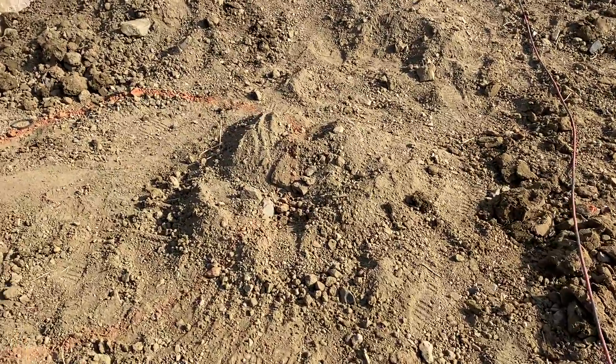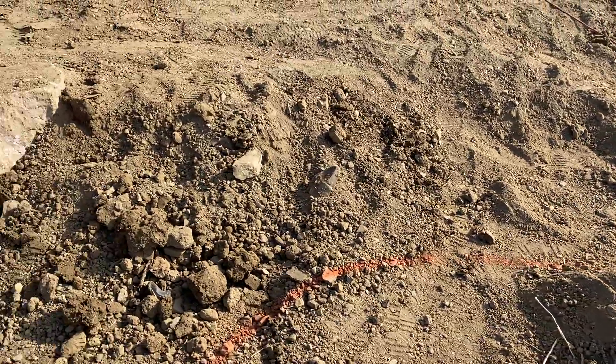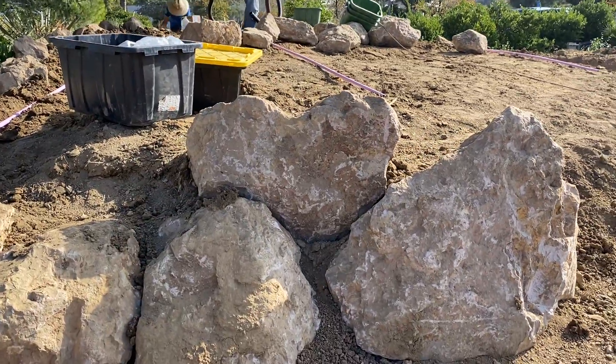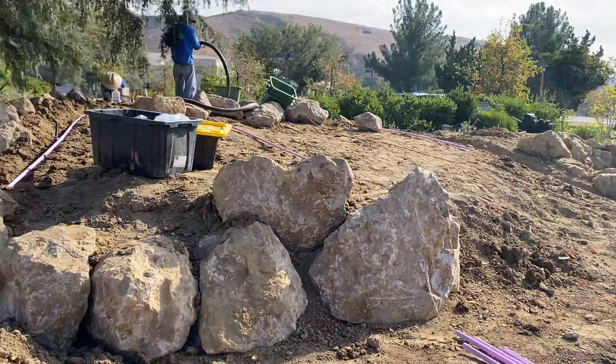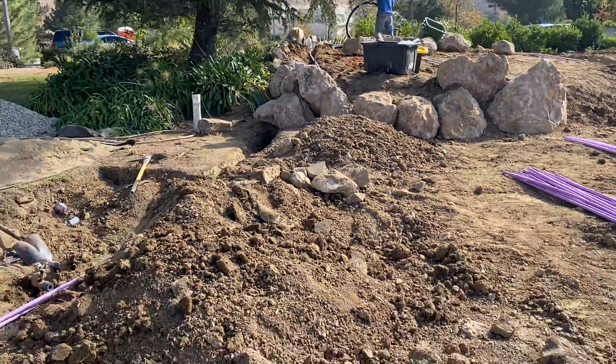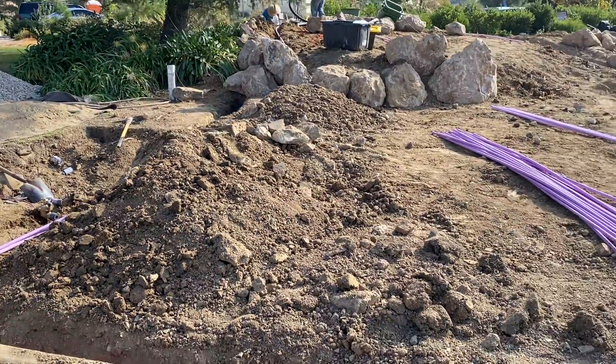In this hallowed ground I've been honored to work at — here's our heartstone. I love it. Things are slowly coming together here.